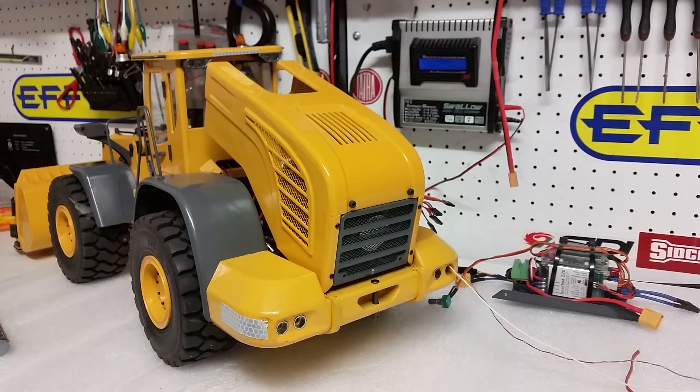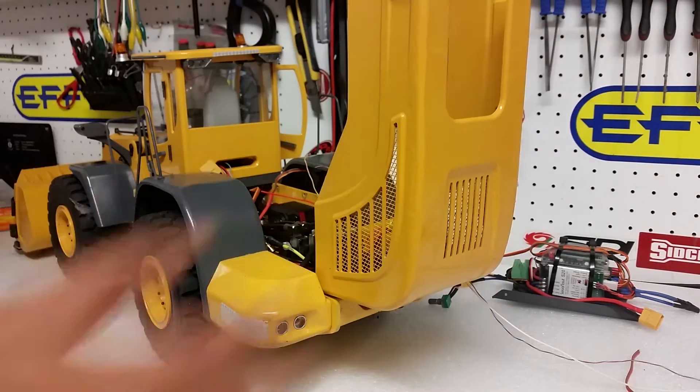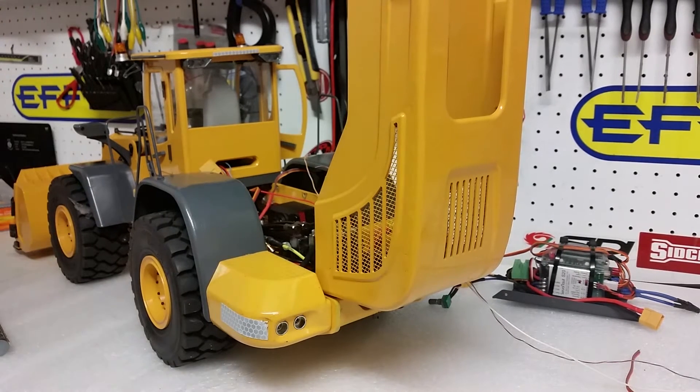Once you have physically managed to fit the inserts, the next step is to feed the wire so that you can solder it to the LEDs and then connect it up to the speed controller. I'll show you how to feed the wire the easiest way. It's a bit tricky sometimes, but once you get the hang of it, it's not too hard.